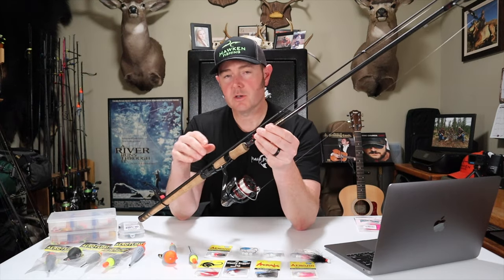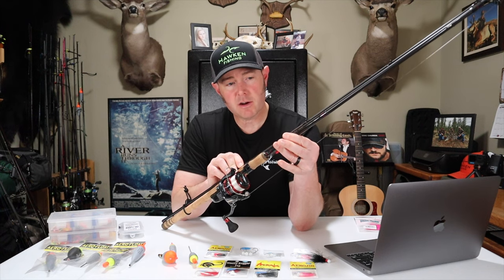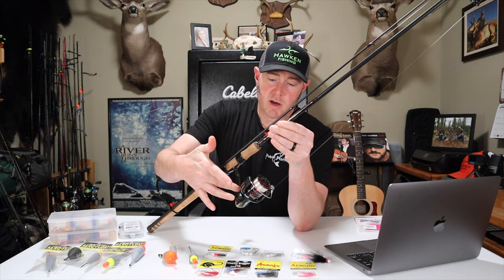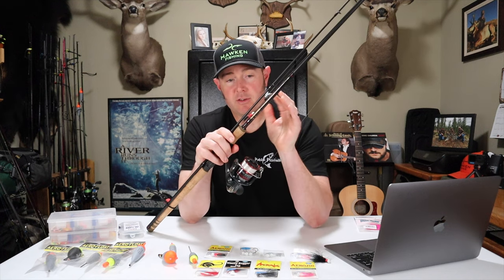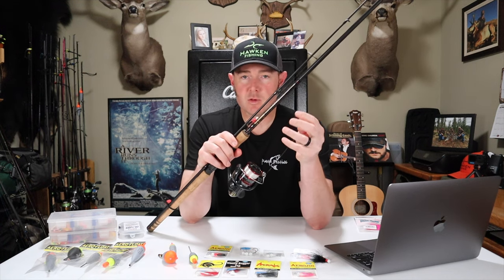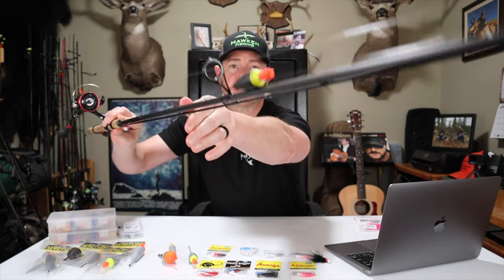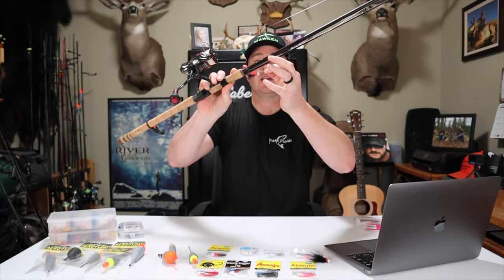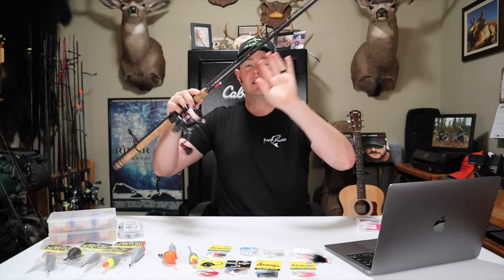I've got three rods already rigged up with these three different float systems. In low clear water, this is the rod I really like to use — it's a G. Loomis IMX 1163, a medium light moderate fast action, paired up with an old Shimano Stratix CI4 3000. The Vanford took the place of this reel. When fishing this rod setup, I'm using eight pound Trilene XL as a mainline, rigged up with an eighth ounce AF1, and a 63 nightmare jig. Very simple method — line, float, and jig, that's all you need.